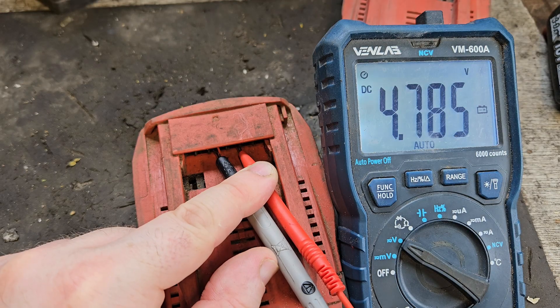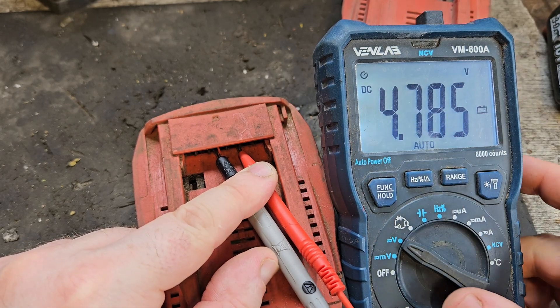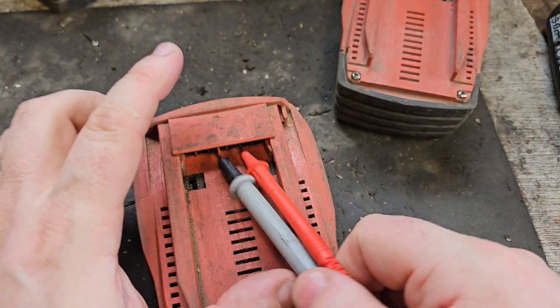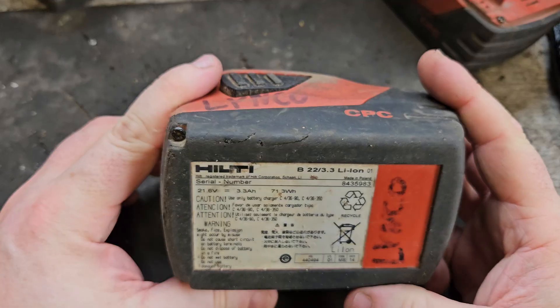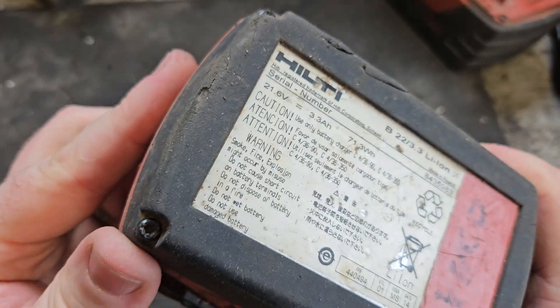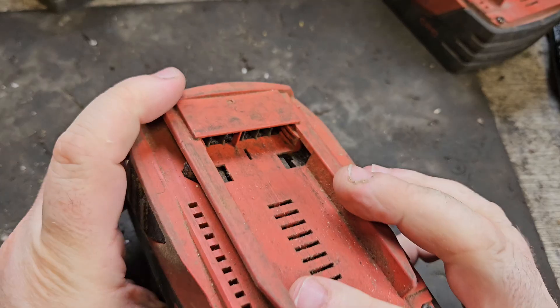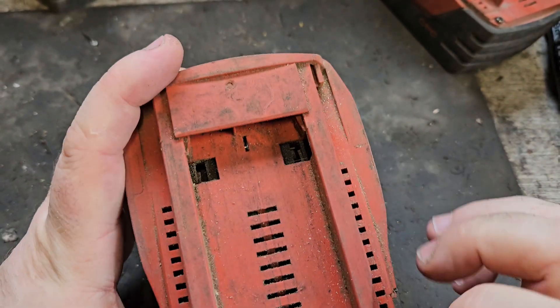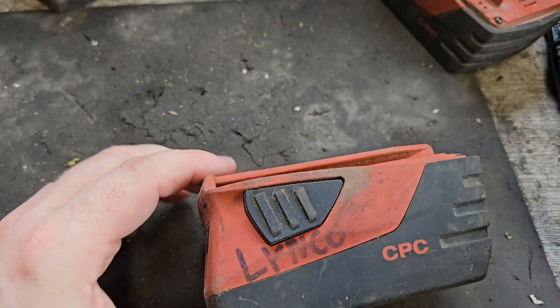In the interest of doing a useful video so you can see what's going on, I went for the worst battery — that's 4.78 volts out of 24 volts, so that battery is pretty bad. That'll give us something to look at. To get inside, you have two screws here — they're T10s or TX10s — unscrew them and open the battery.